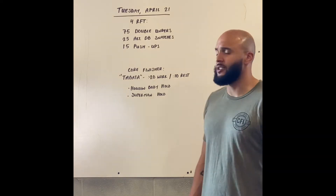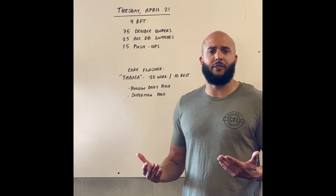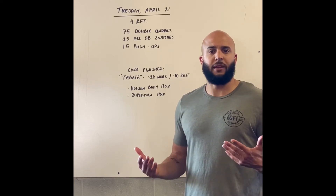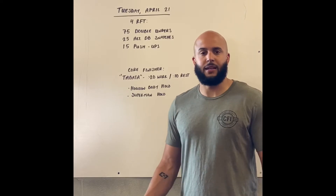Alternating dumbbell snatches — pick a weight that you can just keep moving for the entire set of 25 without having to rest. I know you're limited with equipment, so maybe you just use the dumbbell or kettlebell that you have. That's going to be okay.